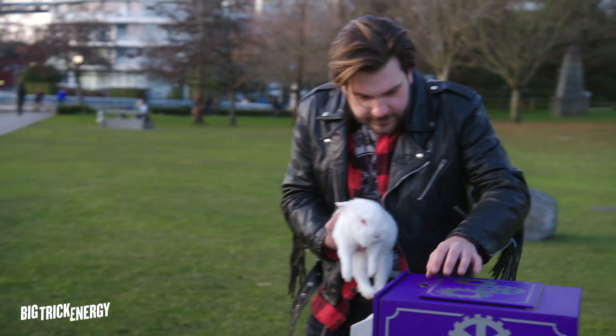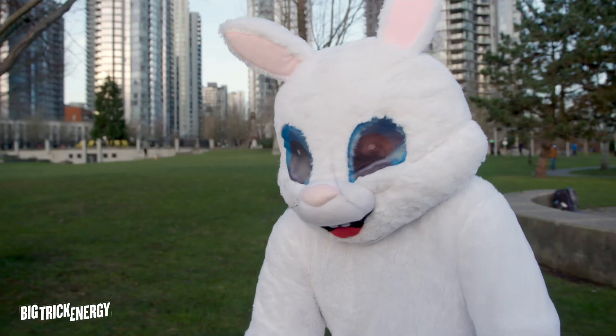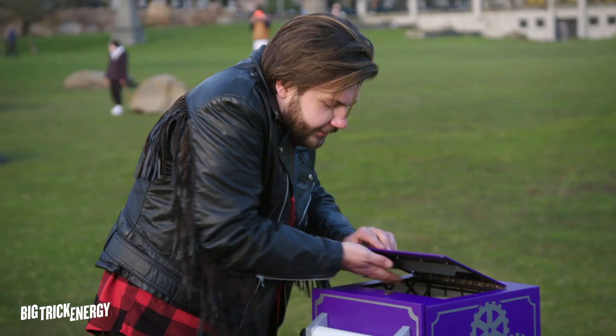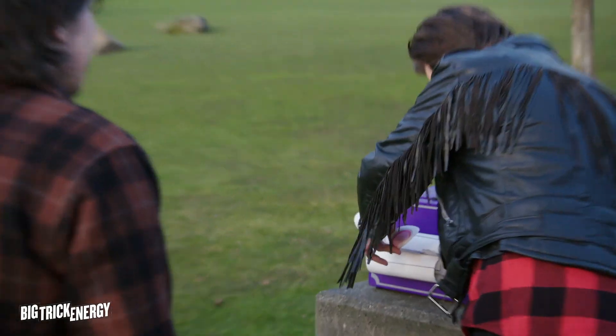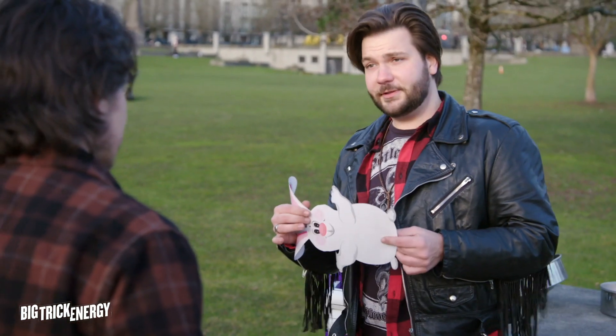Buddy, I'm going to try something really cool with you. I'm just going to place him inside of the box right here. It's okay, buddy. It's all good. And here, watch. I'm just going to close the lid just like that. And watch this. Come on, Snowball. Boom. And it's real. And it's real, too.